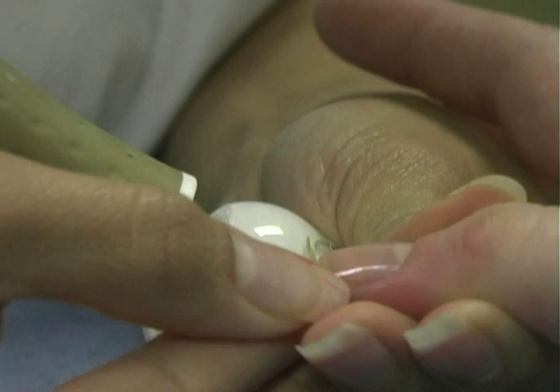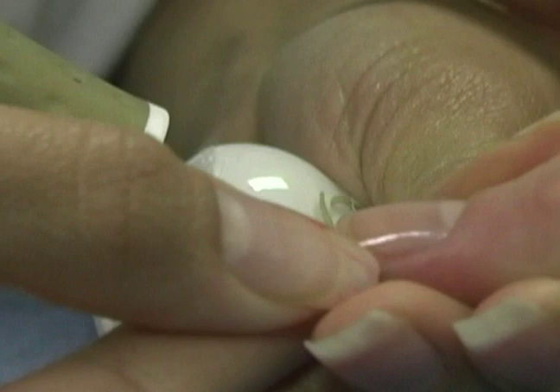I always apply my white to the ends first. I usually make the ends deeper than the middle part.